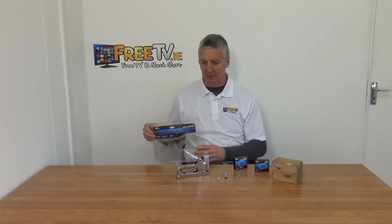I have in front of me a heavy duty staple and nail gun. The brand is Pro User and it's available with low-cost small parcel delivery from freetv.ie.